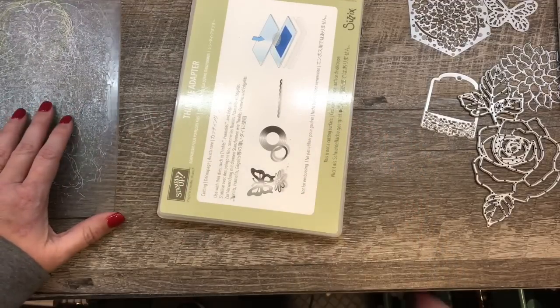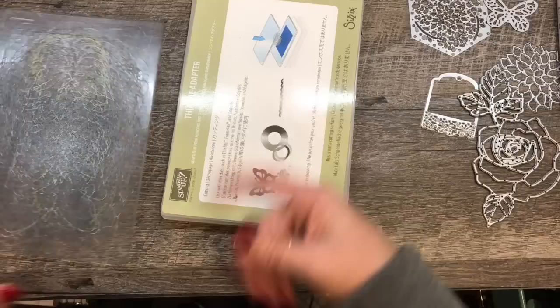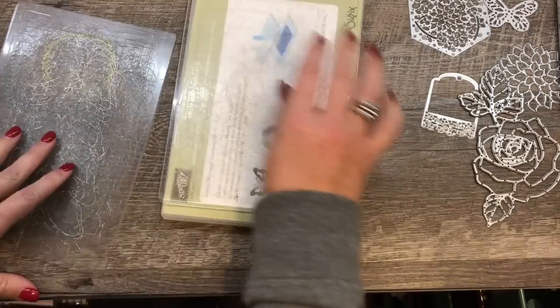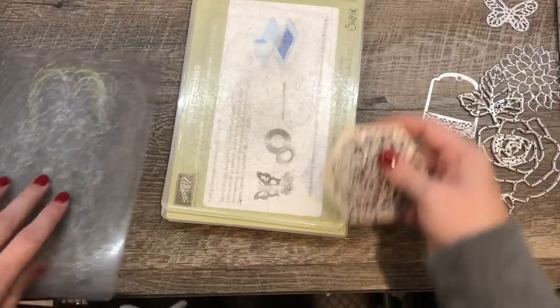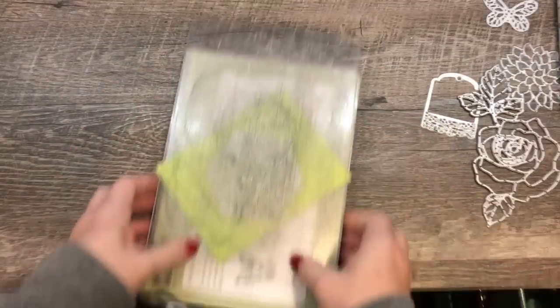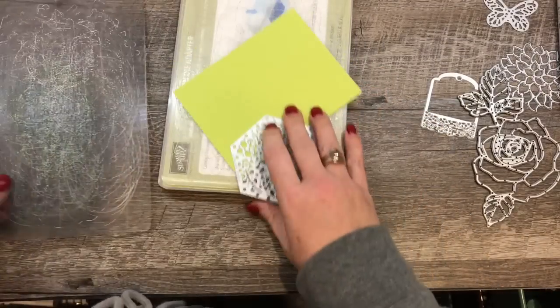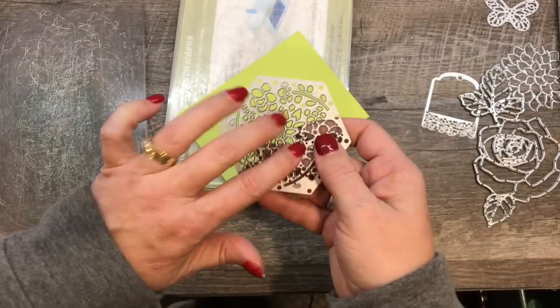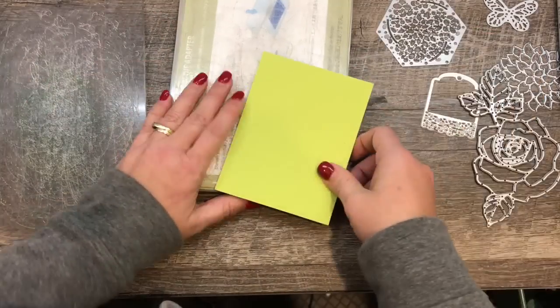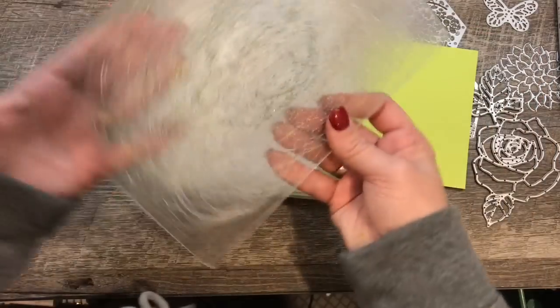Normally what we would do is put one piece of cutting plastic down, then our cardstock, a die, and another piece of plastic, and run it through. And that worked pretty well. I found that even on the intricate dies the pieces would fall out pretty well and I'd be in good shape. However, I still would get bowing.